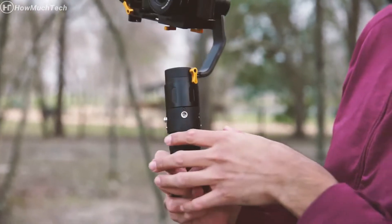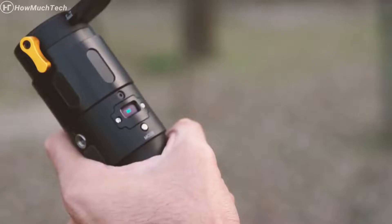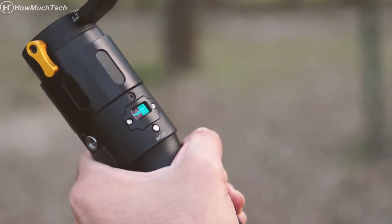With an ergonomic handle design, you can easily grasp the MS-Pro and reach the joystick. An OLED screen located on the back displays the current operating mode and battery life.